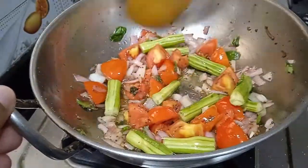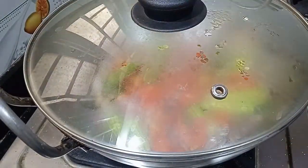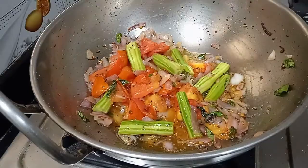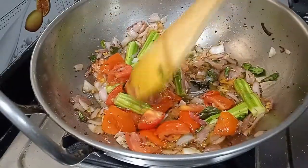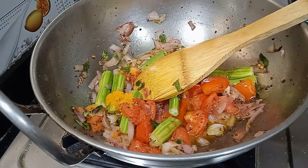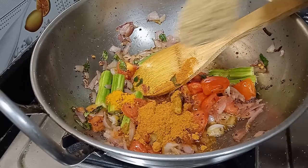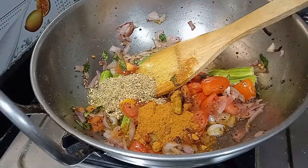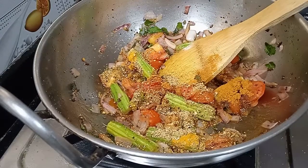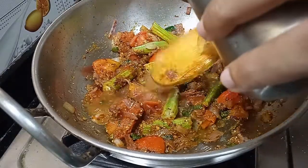Then do the sauce and add it. Put the sauce in a pot and add it. Add 1 teaspoon of salt.